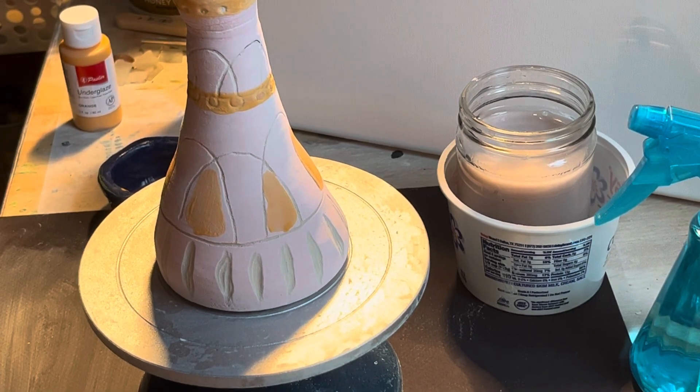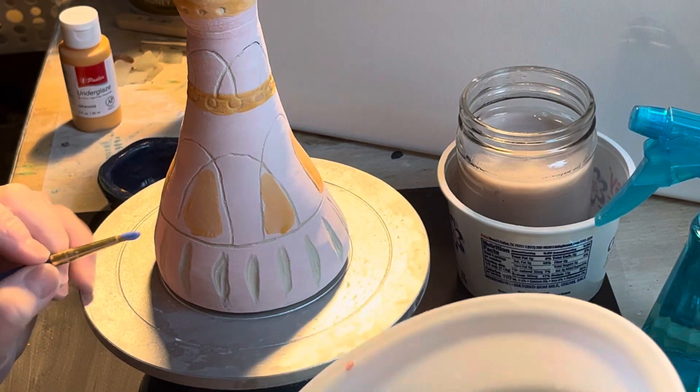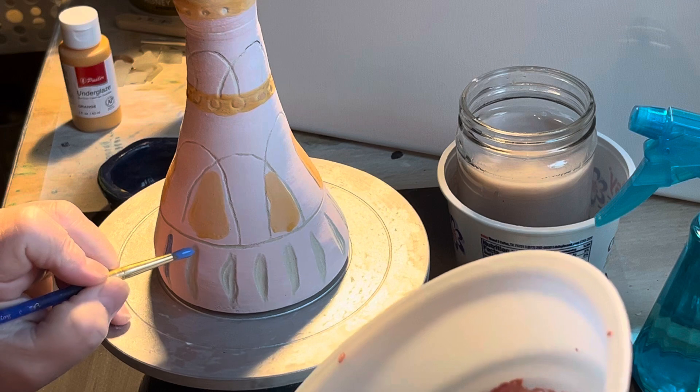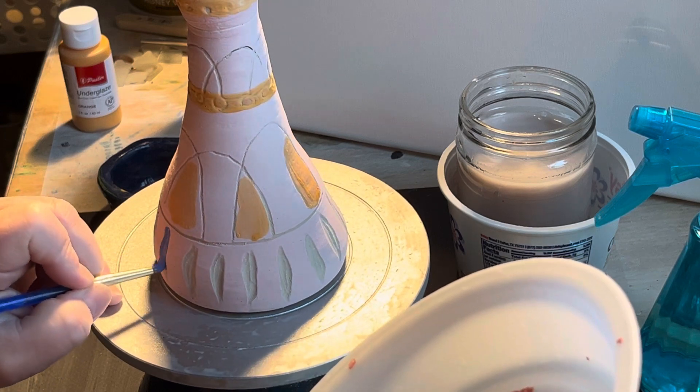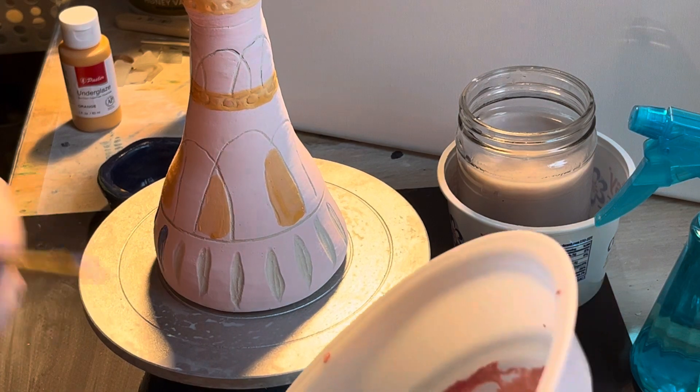I've got the blue ready and I'm going to go in here with some blue on these different little sections. Just fill it in.